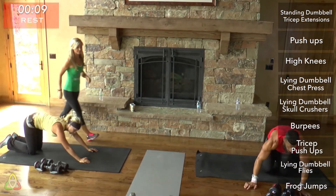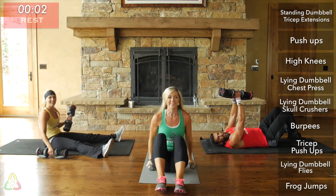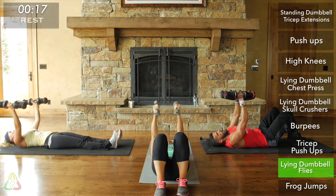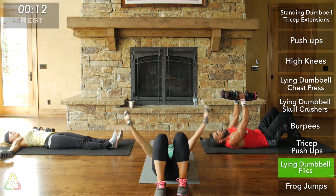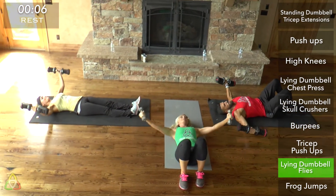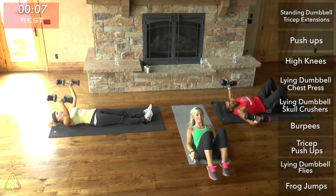Rest and go right into lying dumbbell fly. Move quickly to the next movement — lie down on the ground. I don't want to see you bending your arms too much. I want your arms straight but not totally locked, and bring them all the way down to the ground. The further down you bring your arms, the harder the exercise. You'll notice a deep stretch when the weights reach the ground.